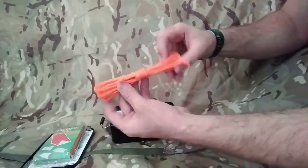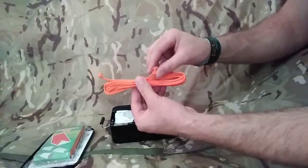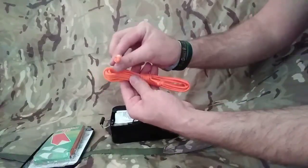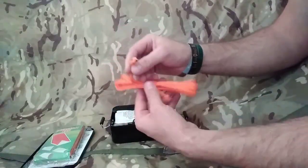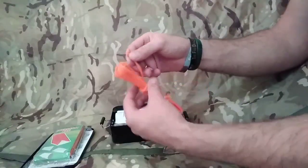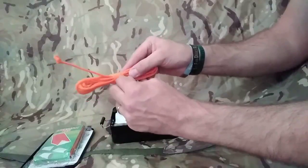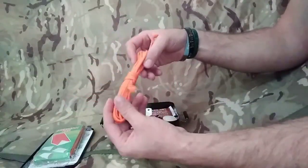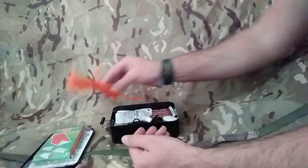Next, we've got a hank of paracord - orange paracord, really good. Nice and visible. What we can do is pull the inner strands out and use them for sewing up wounds, sewing up kit, anything like that - or as fishing line. On the outside cord, we can use it to lash together shelters, anything that we need. Nice and bright orange.